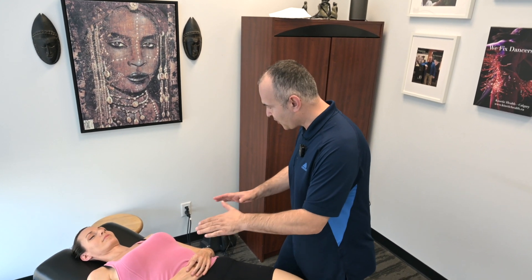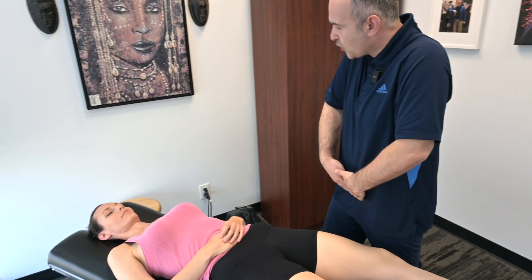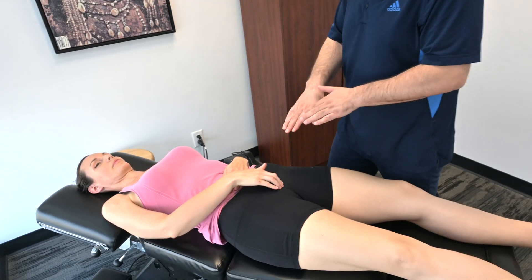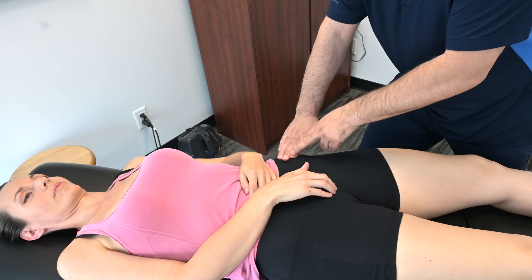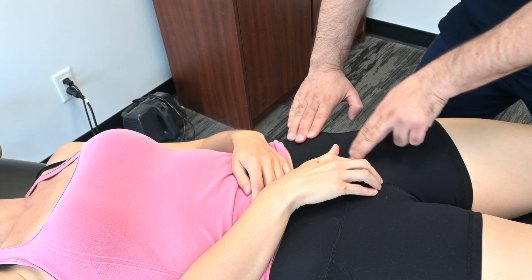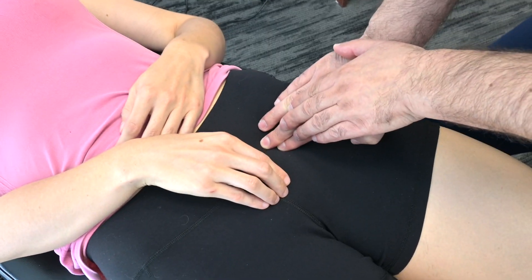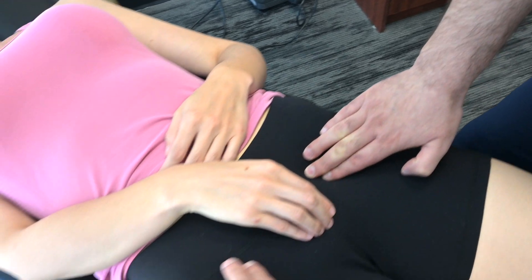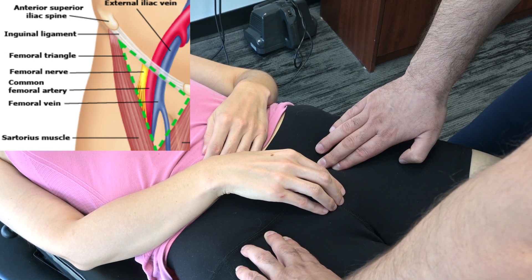Next, let's assess the femoral artery. It is a sensitive area, so make sure your patient gives you permission. Find the front of your pelvis — the pubic bone — and draw a line from there to the ASIS, the anterior superior iliac spine. Right in the middle is where you should feel the femoral pulse. Check the other side as well, making sure that both are synchronous.